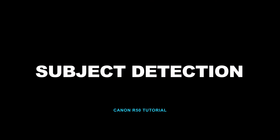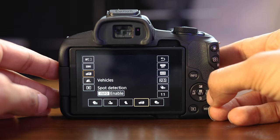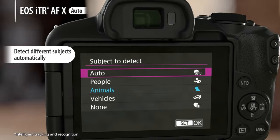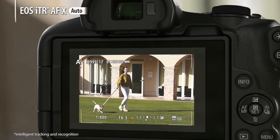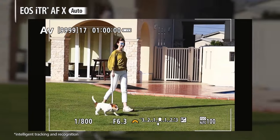Underneath that, you'll also see subject detection. This gives you subject detection for people, animals, or vehicles. This is really important when you're shooting one specific type of subject matter, and the camera will basically ignore anything else besides that specific subject. This is really useful if you're shooting a car in a crowded room with people walking around, or shooting your pet and you want to make sure the camera only focuses on your pet.